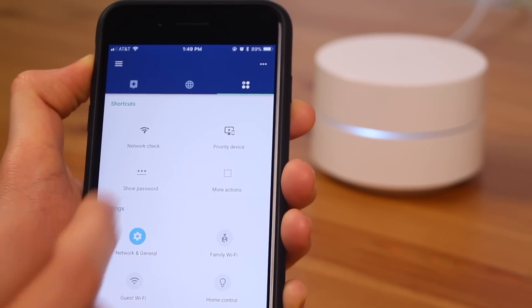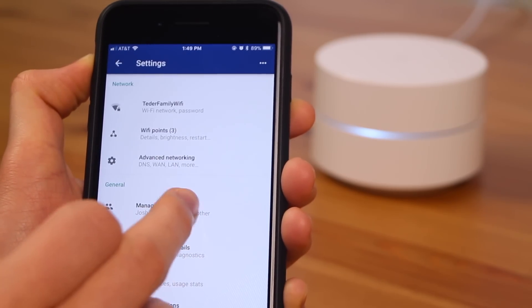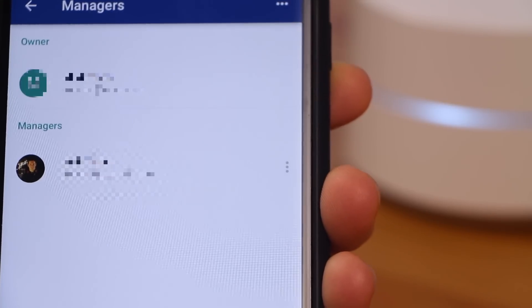The Google Wi-Fi app also has great admin controls. Within a network there are two types of admins: an owner and a manager. An owner can see the network status, change any settings, and add, remove, or factory reset Wi-Fi points. A manager can only see the status and change settings — they cannot add or remove Wi-Fi points or perform a factory reset.